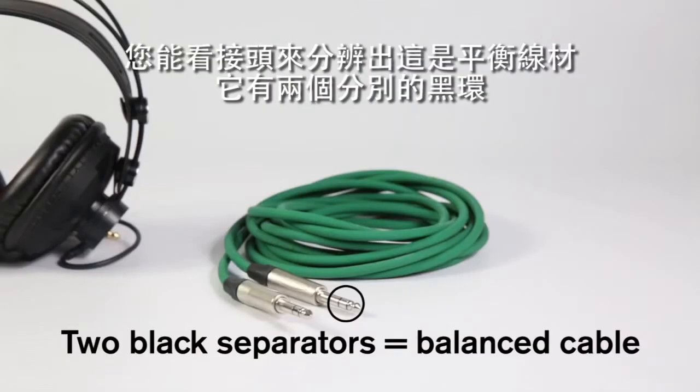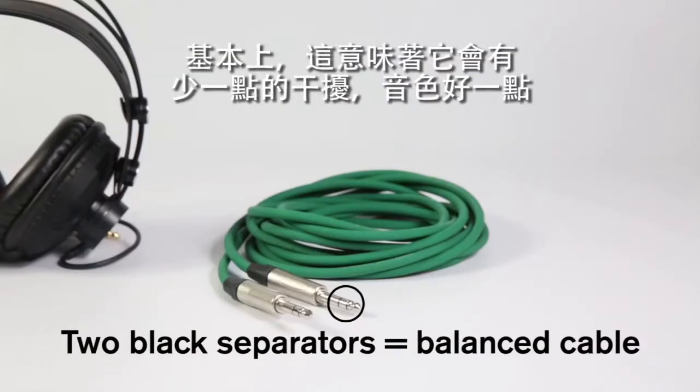You can spot a balanced cable by the tip, which should have two black separator rings. Basically, this means it will pick up less interference and sound better.